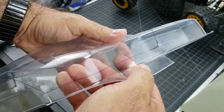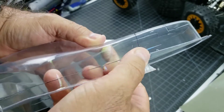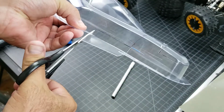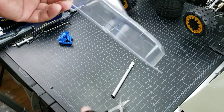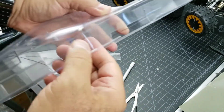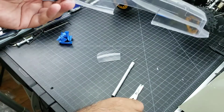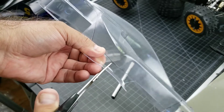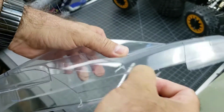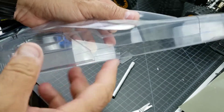Now that it's scored, you should just be able to bend along the score and they should just pop or break off. Because this is curved a little bit, we'll just need to cut in a little bit more here. See how it just comes straight out. So you just do the rest of the body the same way — where there are curves, you'll want to cut with the scissors to make it a little bit easier for it to bend. See how clean that comes out all along the score.